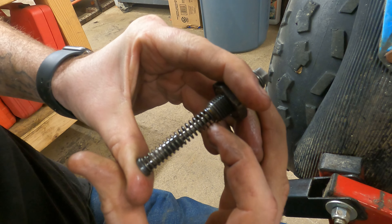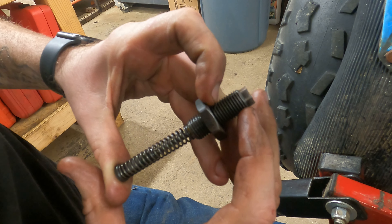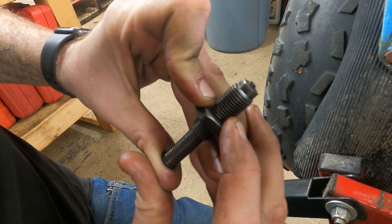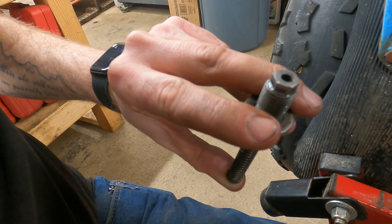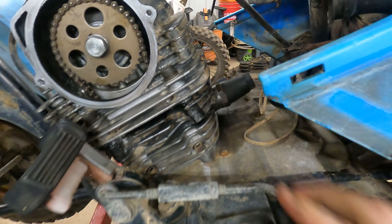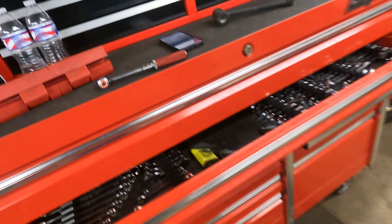That yellow spring takes a lot of force to move. What I'm going to do is thread the adjuster all the way in until it's about flush or just a little shy, then tighten the jam nut and screw on the cap — that should give plenty of spring pressure. As promised, it's just below flush, jam nut is tight, threading the cap on. There's an O-ring on the bottom of the nut to seal against the cylinder, and an O-ring on the cap to seal against the nut.